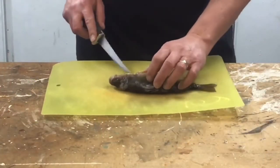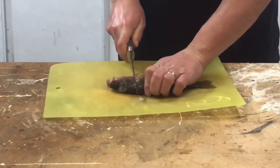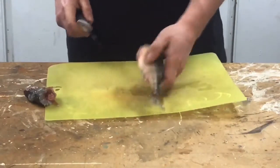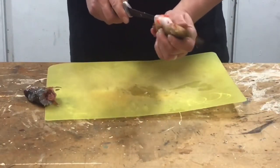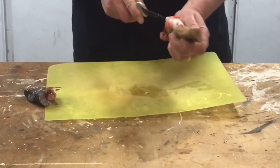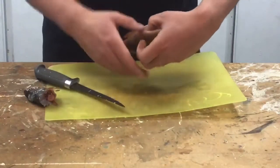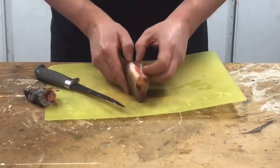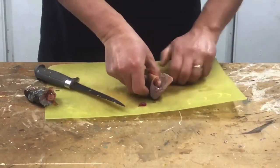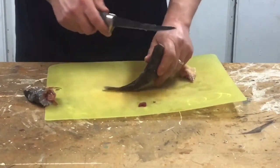So basically what we want to do is we just want to take the perch, one of the front fins here, head off, and just go up the belly. You can see this one's a female, she's got spawn in her already. We're just going to take that out quickly for now, and then what you want to do is you want to cut these top fins off.